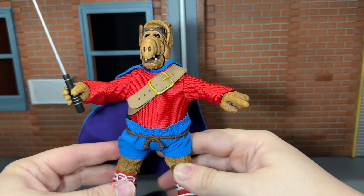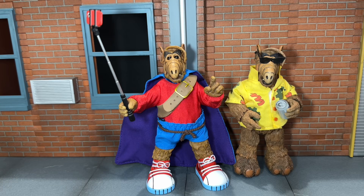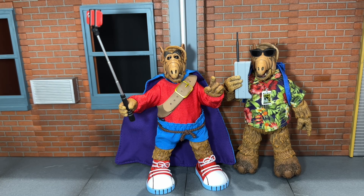Now let's do some size comparisons. First up, here he is next to the regular ALF. And finally, here he is next to last year's Comic-Con exclusive, the Cosmic-Con ALF figure.